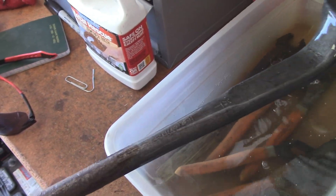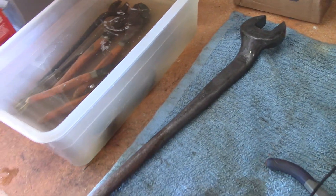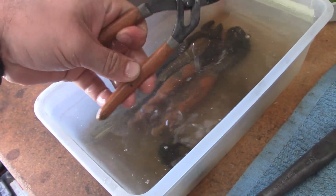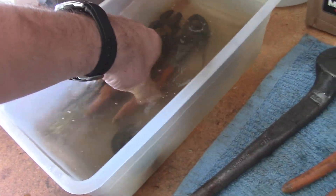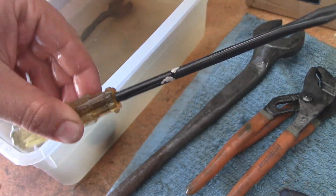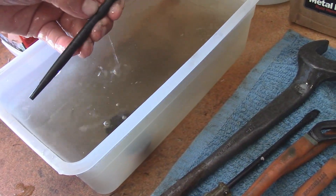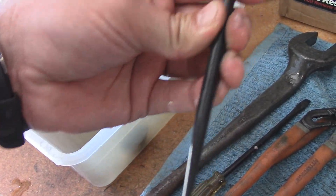There's a huge difference with the largest wrench. And there is a little bit of bluing, like they were talking about in the instructions. But it did remove all of the rust. This one looks like it got the worst of the bluing. Same with this one, but it did remove all the rust from it.